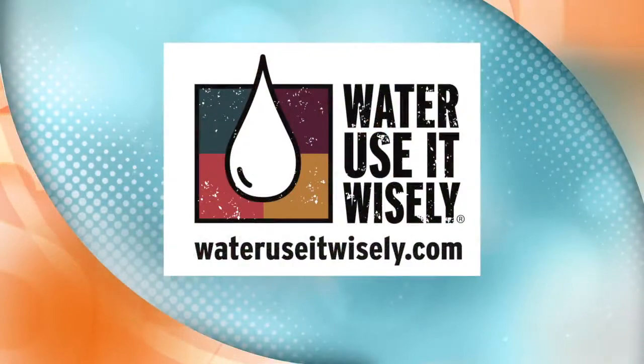Or you can have somebody else do it — like a landscape professional. For more great backyard rehab tips, just visit wateruseitwisely.com.